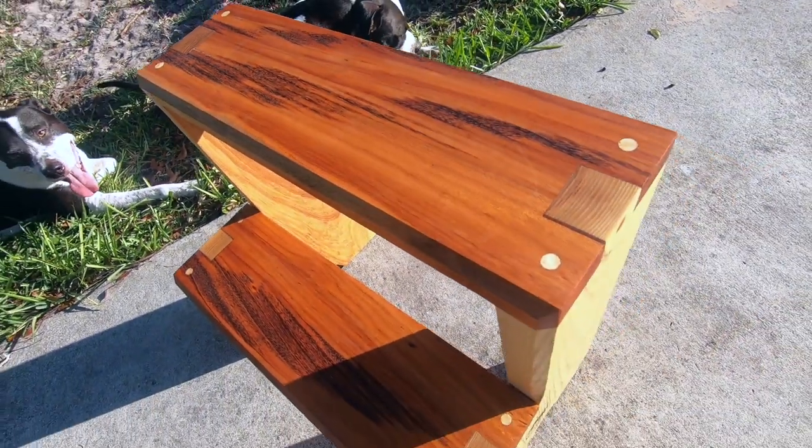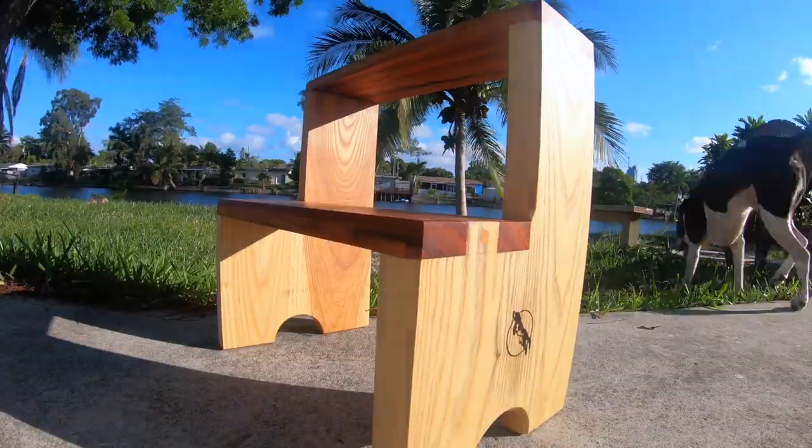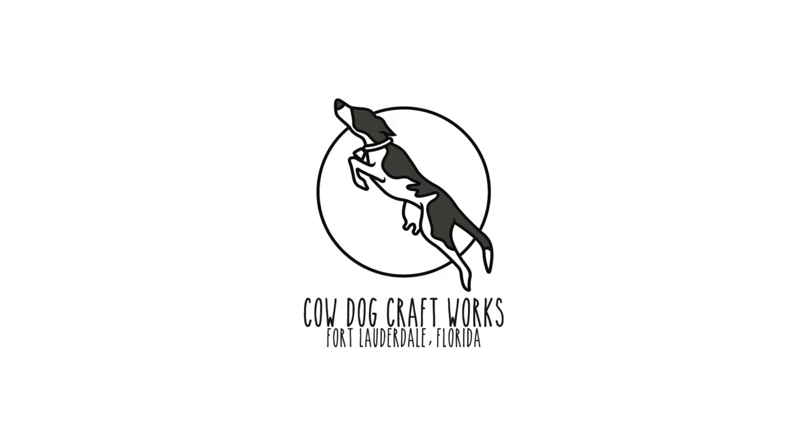Hey guys, this is Chris with Cowdog Craftworks and today I'm going to show you how to make this stepstool out of ash and tiger wood with some very basic and elegant joinery, so stick around and watch me build.